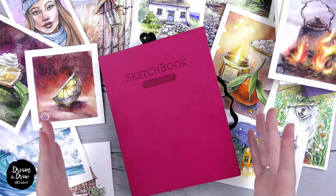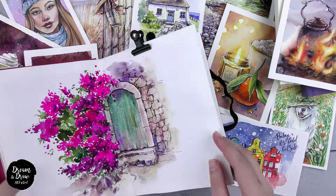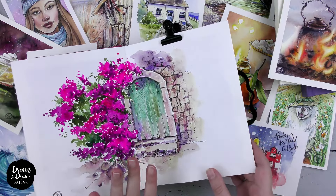Sometimes you will even find elements of illustration in watercolor sketching. I've been practicing this style for 5 years now.